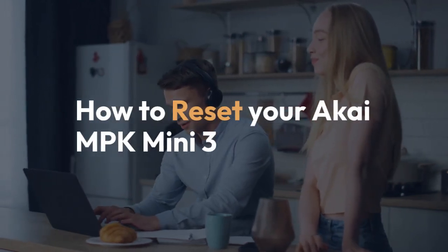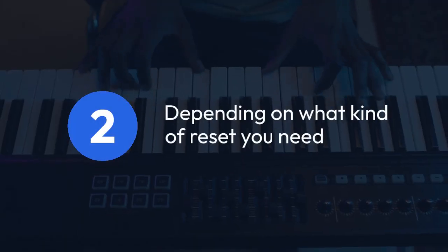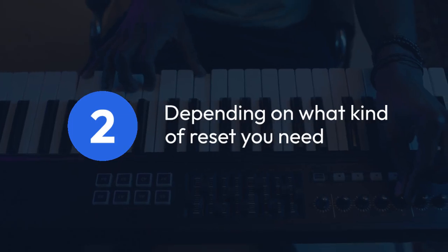We're going to explain how to reset your Akai MPK Mini 3. There are actually a couple of ways to reset it, depending on what kind of reset you need.